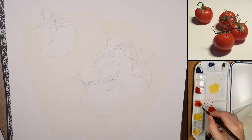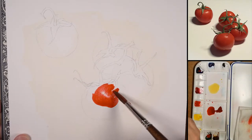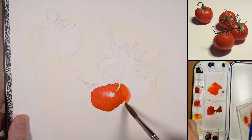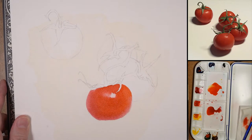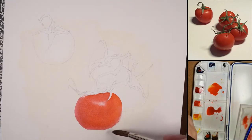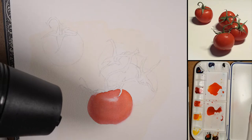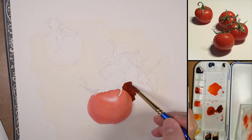Once that's dry — make sure it's dry — I go in to the first tomato, mixing up a little bit of the Scarlet Lake and a little bit of the Winsor Blue Green just to desaturate it a little. I've saved a little white spot to bring that highlight out, and as I move around the form I'll keep an eye on where that highlight is bleeding. If I need to lift something out, I'll do that with a damp brush — not sopping wet — dampen it on a paper towel and then lift out.